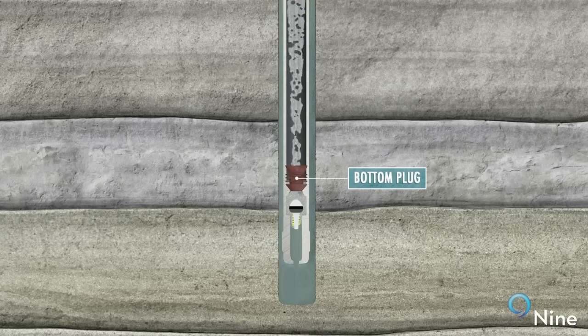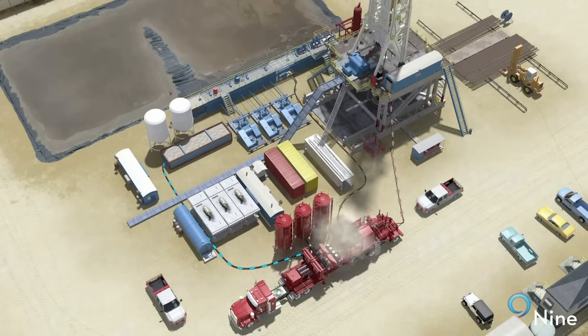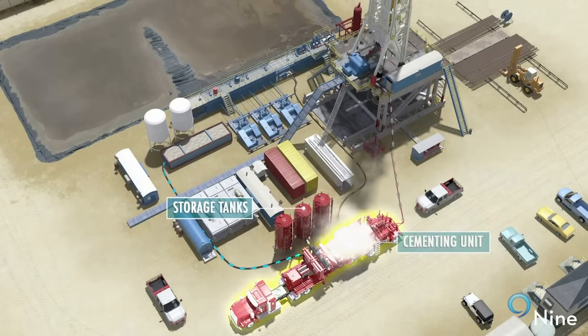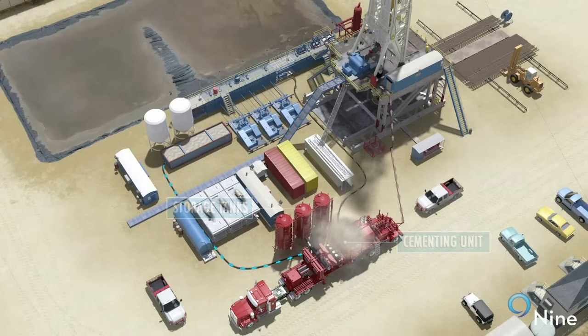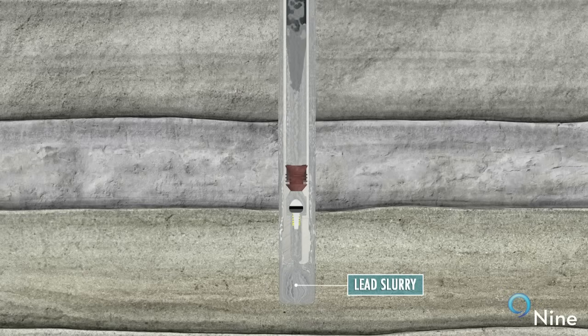Following the spacer, a wiper plug is dropped to remove any remaining mud from the inside of the casing and further isolate the wellbore fluids from the cement. The dry cement is then pneumatically blown from the storage tanks to the cementing unit and mixed with water to form cement slurry at the correct density. Two slurries are often mixed and pumped: a lighter density economical lead slurry and a heavier, high compressive strength tail slurry.